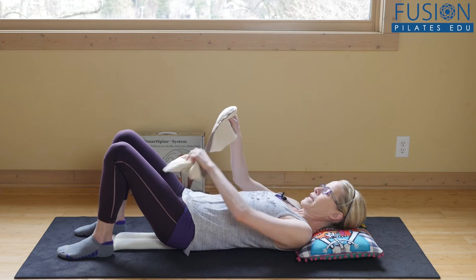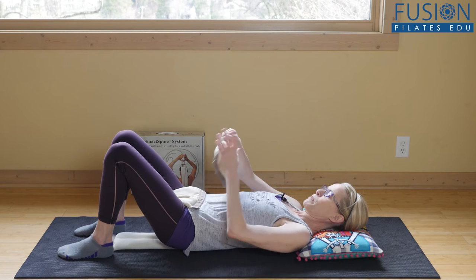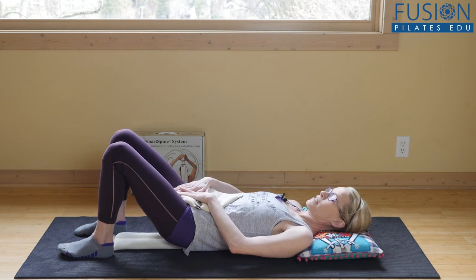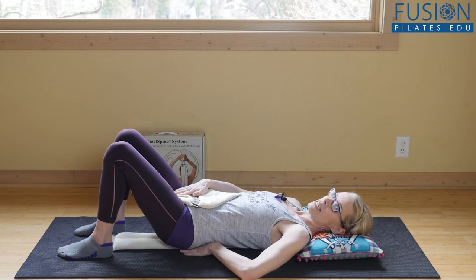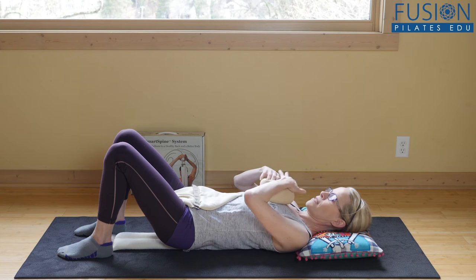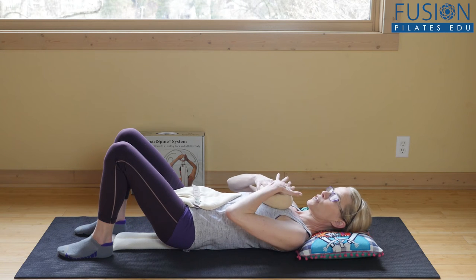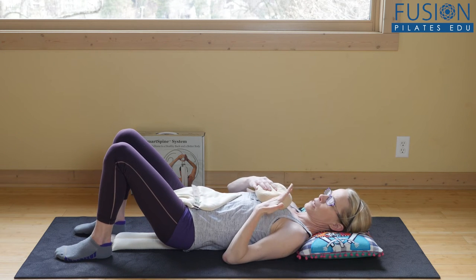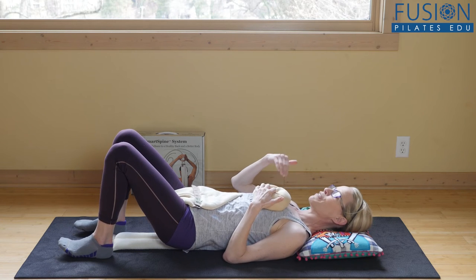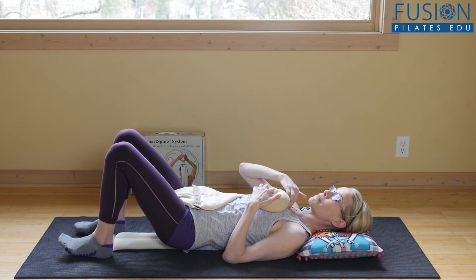I'm going to place these warmies at my pubic bone and at my belly, communicating with my pelvis on the front — heat on the back of my pelvis. Then heat on the back of my heart area, and here at my sternum. I'm bringing it more to my left to stay away from the microphone, but if I didn't have the microphone, it would be right at my breastbone.